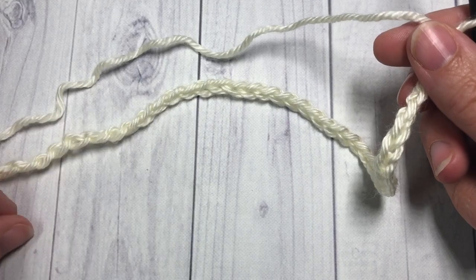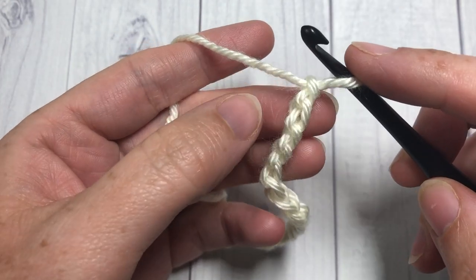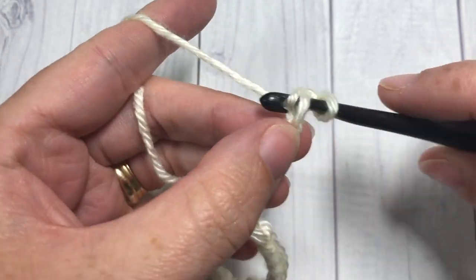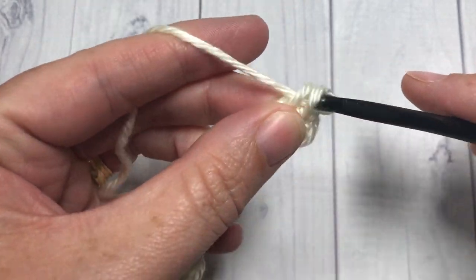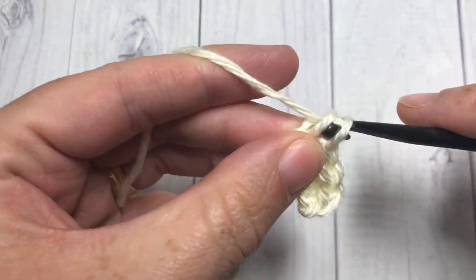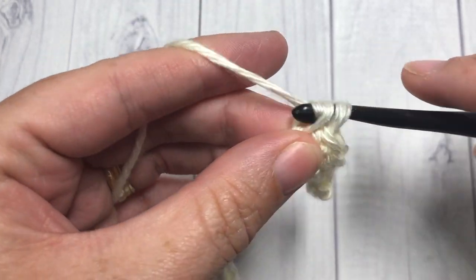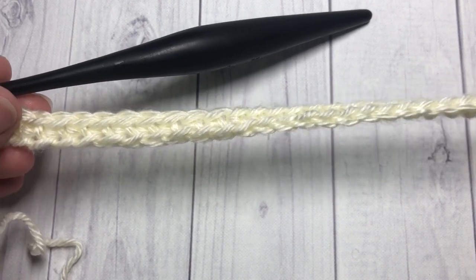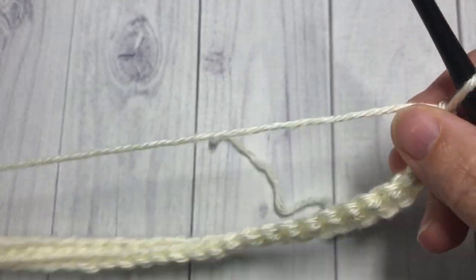Once you have your foundation chain of 42, work your first row by working a single crochet stitch in the second chain from your hook — count in one, two — and then in each chain all the way across. You're going to have a total of 41 single crochet stitches. Once complete, chain one and turn your work.